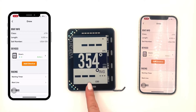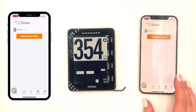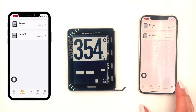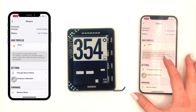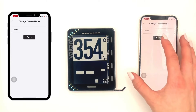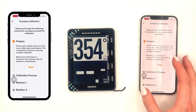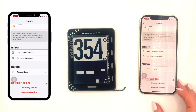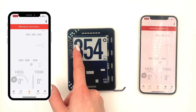The next tab in the app is going to be Devices. Right now I have two devices in my account. Right here you can change the device name if you'd like to, as well as calibrating the compass — it gives you all the instructions right in the app — as well as factory reset and removing this device from your account.